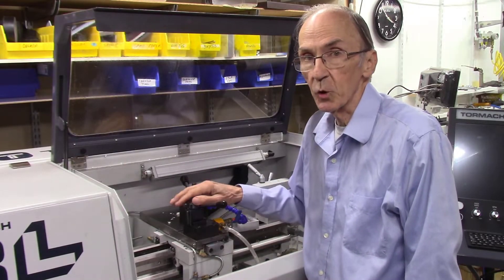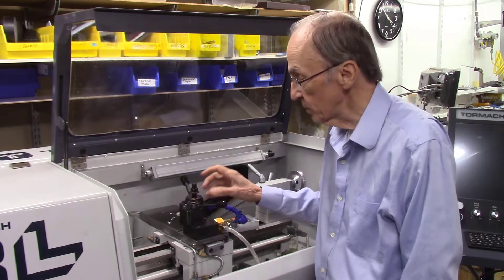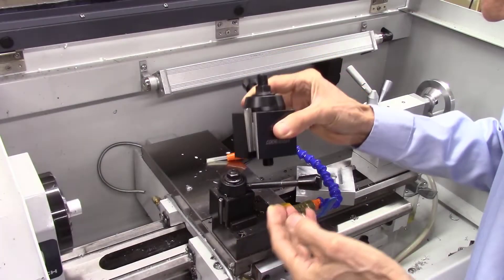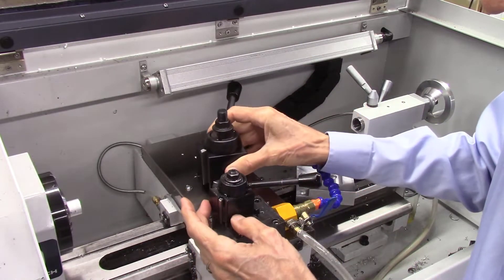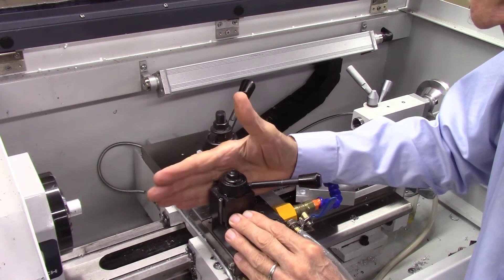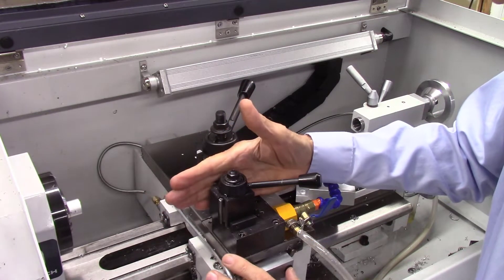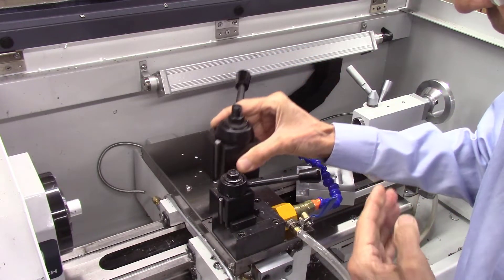In this video I'm going to be upgrading my Tormac 8L lathe from the standard OXA tool post to this much larger AXA tool post. It's probably three or four times the mass of this system. I experienced some issues using this for projects where I was hanging a drill chuck off this tool post and seeing some vibration — it just wasn't stable enough. This bigger, heavier system should eliminate that problem.